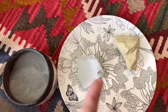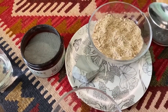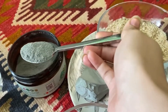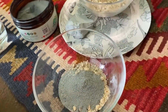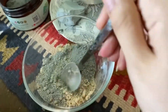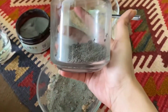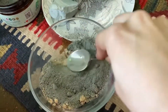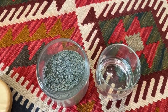Let's make the mask. We have taken equal quantities of each ingredient. I have made it almost done. We have taken the French clay and mixed it all together in place. First mask is ready.